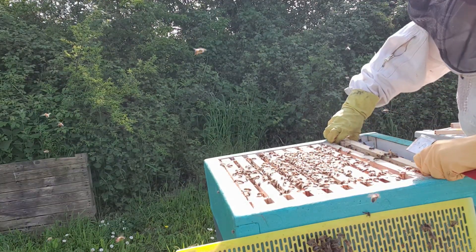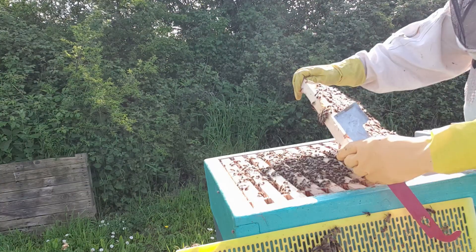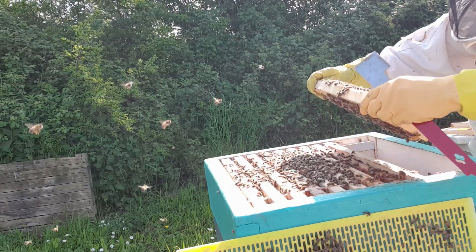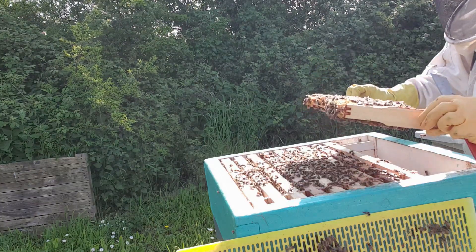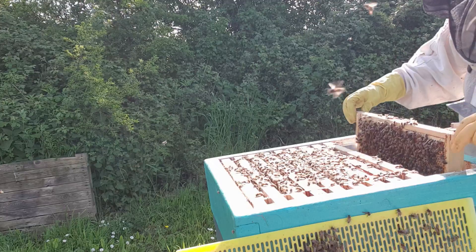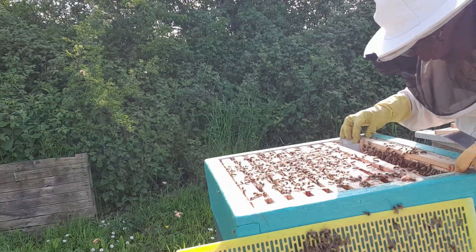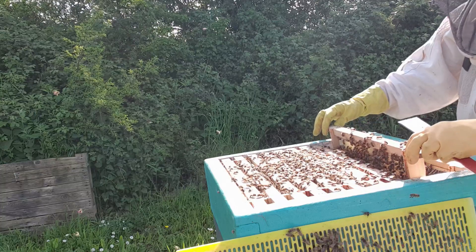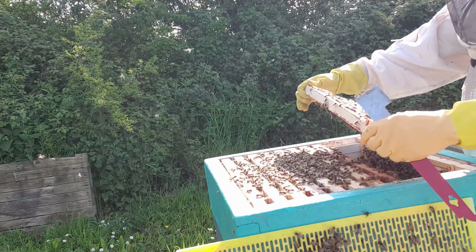I'm doing the hive inspection. Some lovely blue pattern, beautiful brood. Giving them more space because they were running out fast. Looking for a queen obviously. I'm looking for clean cells as well. I don't think they've swarmed just yet because I gave them all the space.